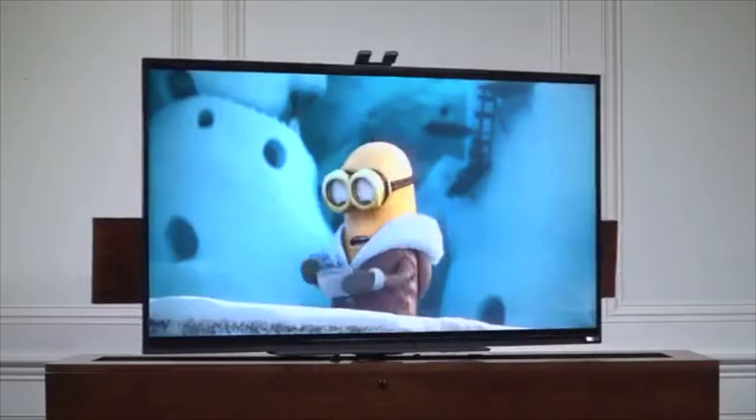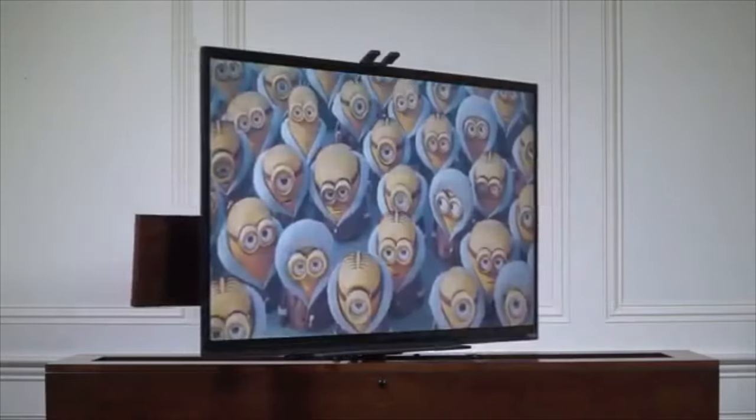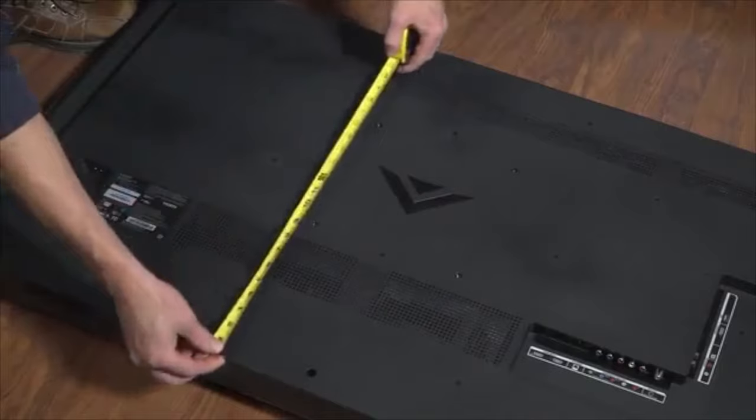The swivel lift also has an onboard current sensing outlet which affords power to your TV and allows the lift to raise and lower by simply powering the TV on or off. If you are looking for an extremely well-designed and simple-to-install electric swivel lift, you found it.